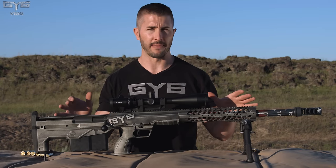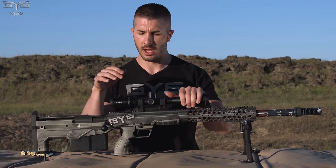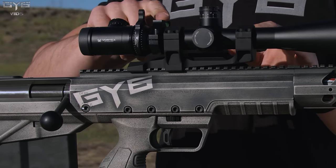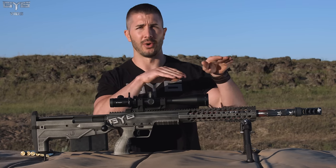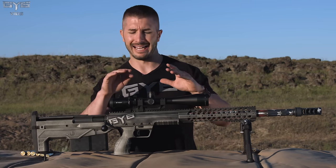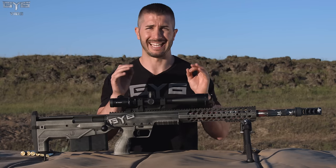The attachments on this rifle for today's video: we have the Viper PST from Vortex Optics with a quick-throw lever for adjusting magnification and a bubble level. Bubble levels are huge for long-range accuracy. If you're not level when you're shooting long-range and you make adjustments, you can be going up and left, down and right — all over the place. Being level when you're making adjustments at long ranges is key.